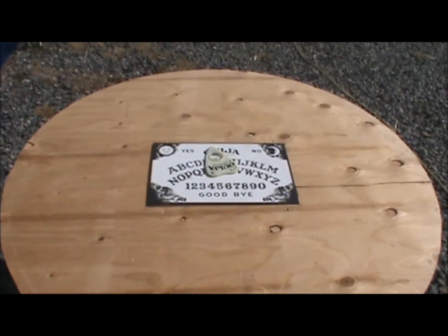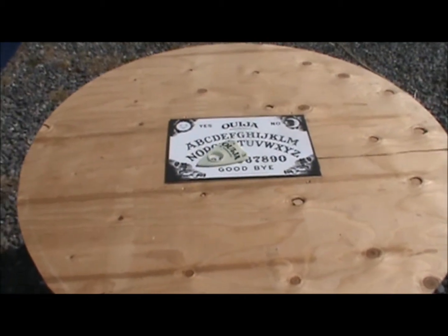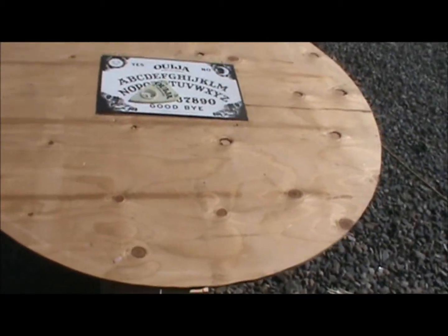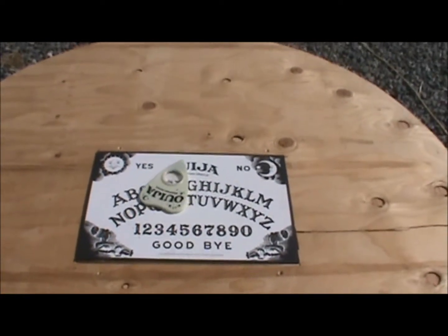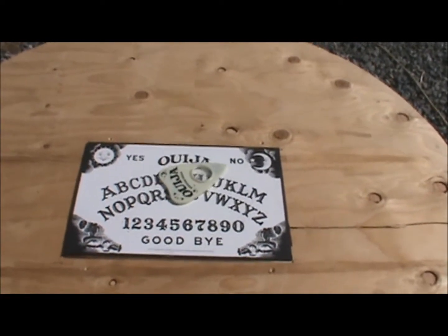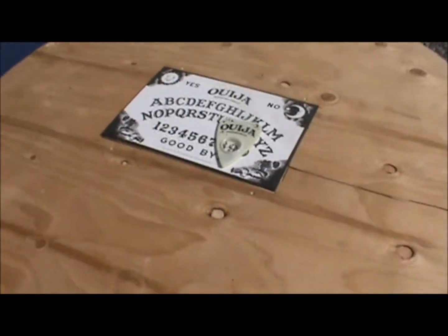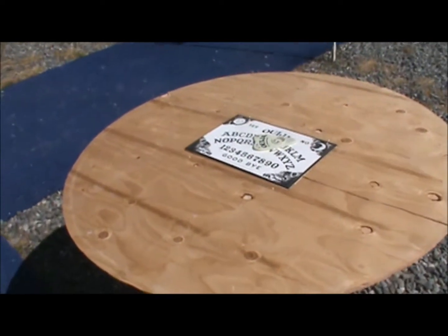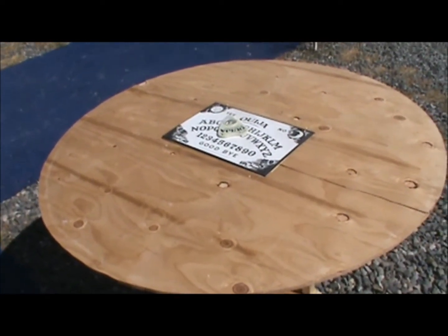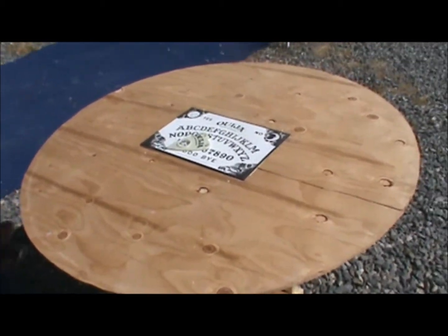Well, another prop finished — a semi-easy one that doesn't need to be stained or painted. I borrowed this idea from Hall Staff, and I think he borrowed it from somebody else. As you can tell, it's an animated Ouija board. What I ended up doing was in our haunt last year in the gypsy display that we had set up.